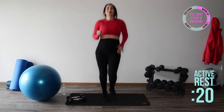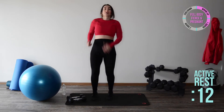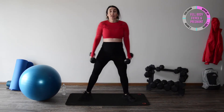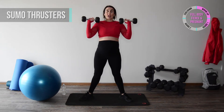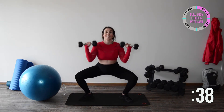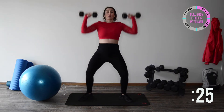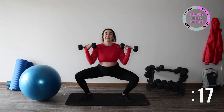Our next exercise is the sumo squat with a shoulder press. Grab those same weights. If at any time your heart rate is going too fast, bring it down — remember this is your workout, you want to be safe and challenge yourself. Stand in a wider stance, hold the weights at shoulder height, then sumo squat down and press up. You're working the outer thighs, inner thighs, and shoulders. Squeeze the upper inner thighs and glutes — pretend like you're sliding down a wall, straight down and straight up.